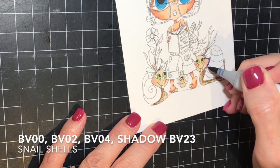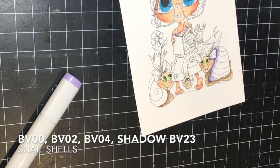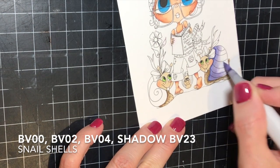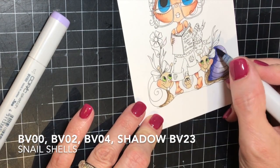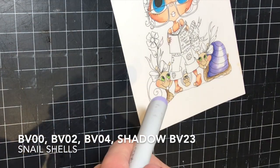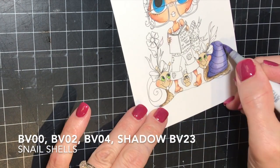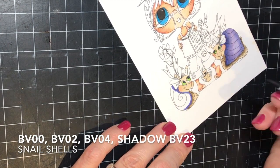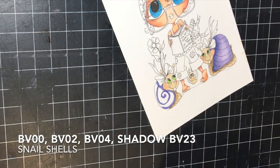I used YG05 and YG01 on the eyes, then used an N8 marker to color in the black part of the snail eyes. On the snail shells, I used BV00, BV02, and BV04, then went in with the BV23 to do the shadow. I keep the middle part of the shell as the highlighted area and do it last, keeping it white, because the less color you put in that area, the more it's going to be highlighted.